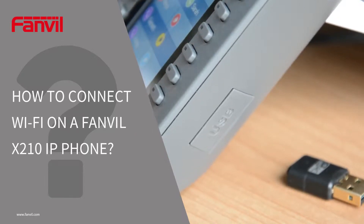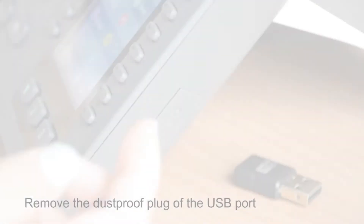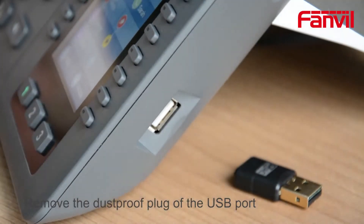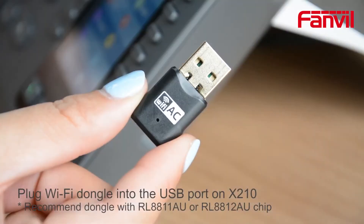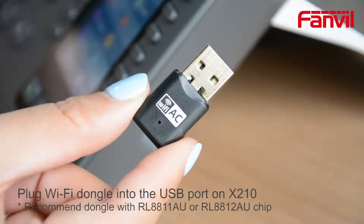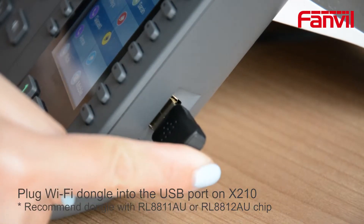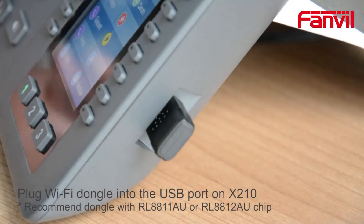How to connect Wi-Fi on a FanVille X210 IP phone. Remove the dustproof plug of the USB port. Plug the Wi-Fi dongle into the USB port on the X210. It is recommended to use a dongle with an RL8811AU or RL8812AU chip.